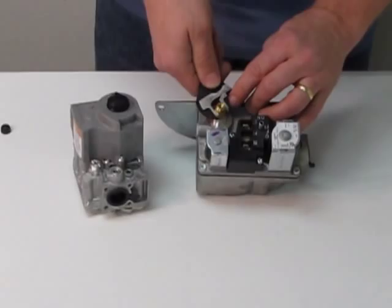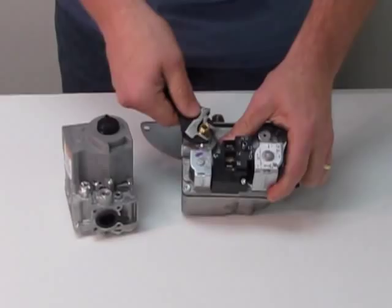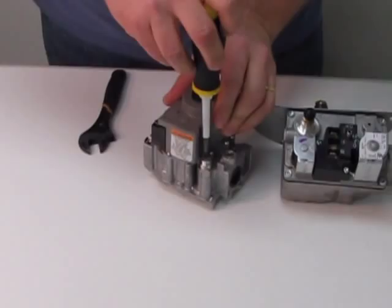To convert this style, all we've got to do is flip these stems over — unscrew this stem, flip it around, screw it back down, snug it up, and put our little rubber cap back on.